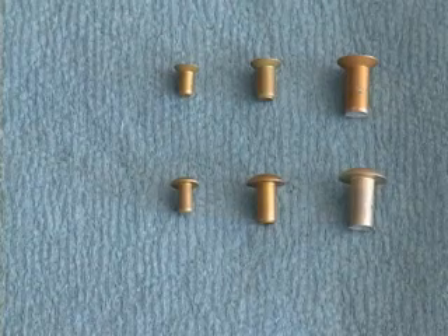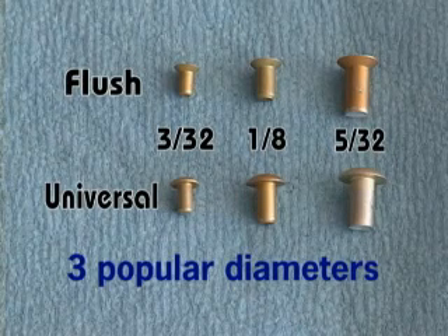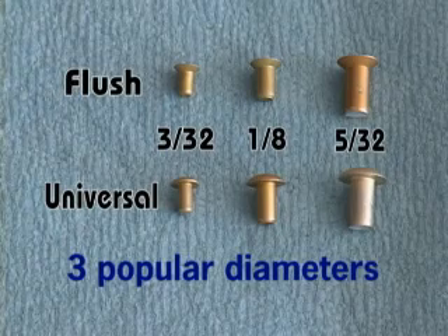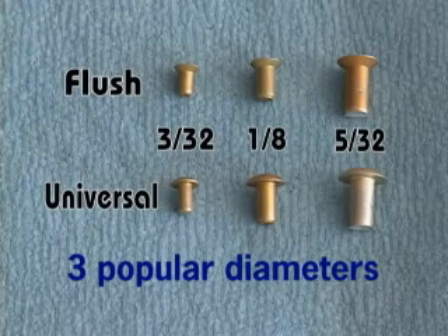Identifying rivets by their size and type is an important skill we need to learn. In this picture we have the flush rivets across the top and universal along the bottom. These three sizes of each style reflect the most common diameters you will use in an RV kit. These three diameters determine the size of the hole that needs to be drilled. The other important aspect of a rivet is its length. A rivet can have a wide range of possible lengths for each of these diameters.